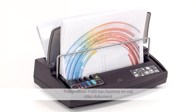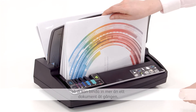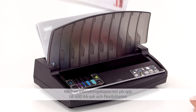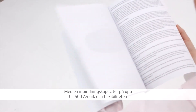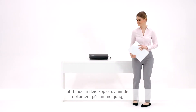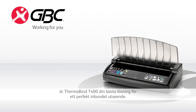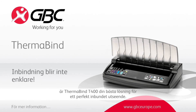The Thermabind T400 can handle a combination of documents up to 40mm in thickness, so you can bind more than one at the same time. With a binding capacity of up to 400 A4 pages and the flexibility to bind multiple copies of smaller documents at the same time, the Thermabind T400 is your best route to that perfect bound look.